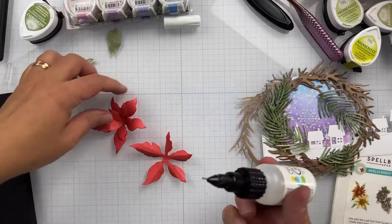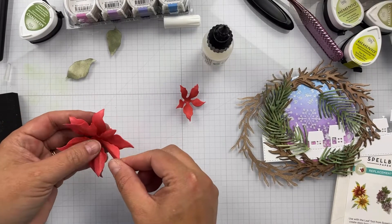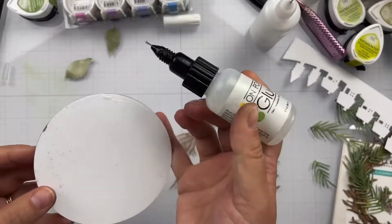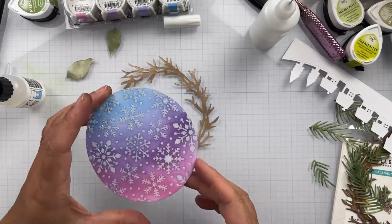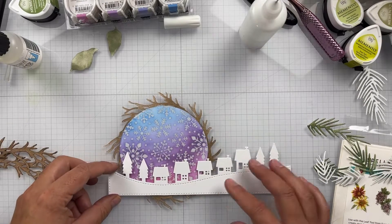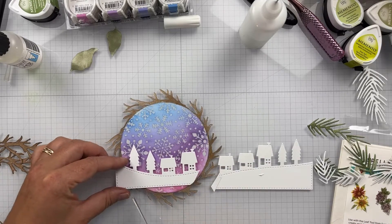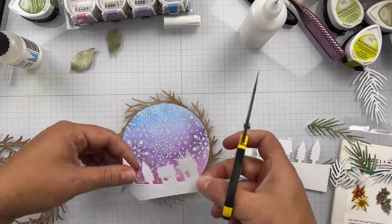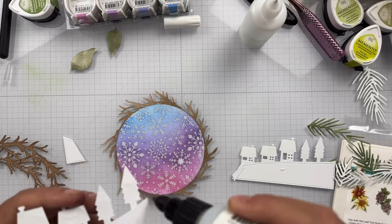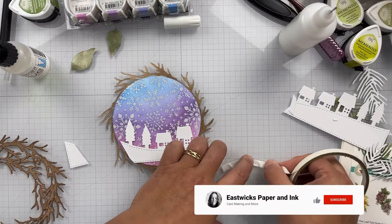The little village die is a slimline die cut, so you have to trim that down based on where you want everything to sit. I use some On Point glue to adhere our snowflake blizzard panel onto our wreath, flipping it over so the backside looks like a normal die cut. Here I'm just trimming the village to fit onto our circle die, and then more On Point liquid glue to adhere it down. Hold that for a minute and it will adhere fine to the Creative Medium.